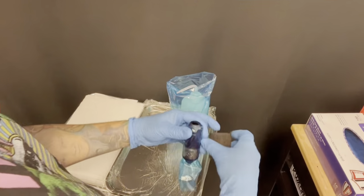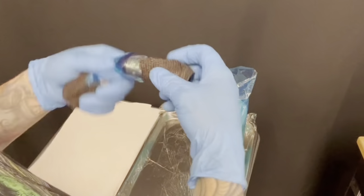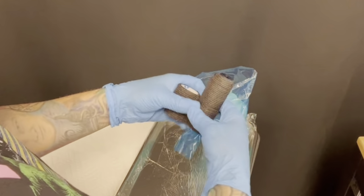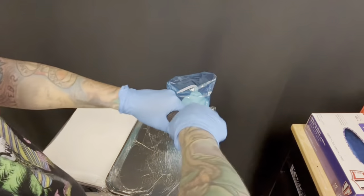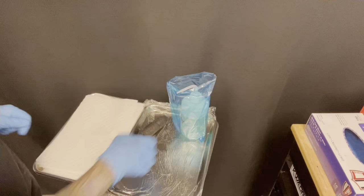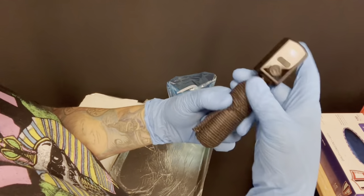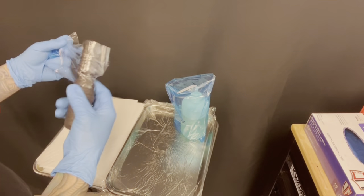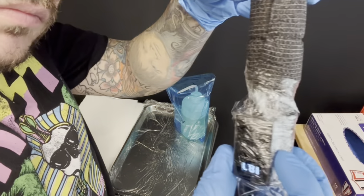We've got some distilled water mixed in the bottle. Now we're going to grab our Bishop Wand machine, put it in a special Tatsoul pen machine bag, wrap it with some cohesive bandage — covering the bottom then the top, since the machine needs to spin freely. We'll pull off that extra top bit, attach our Critical power supply battery, power it up, then cover the whole thing with plastic wrap nice and tight.